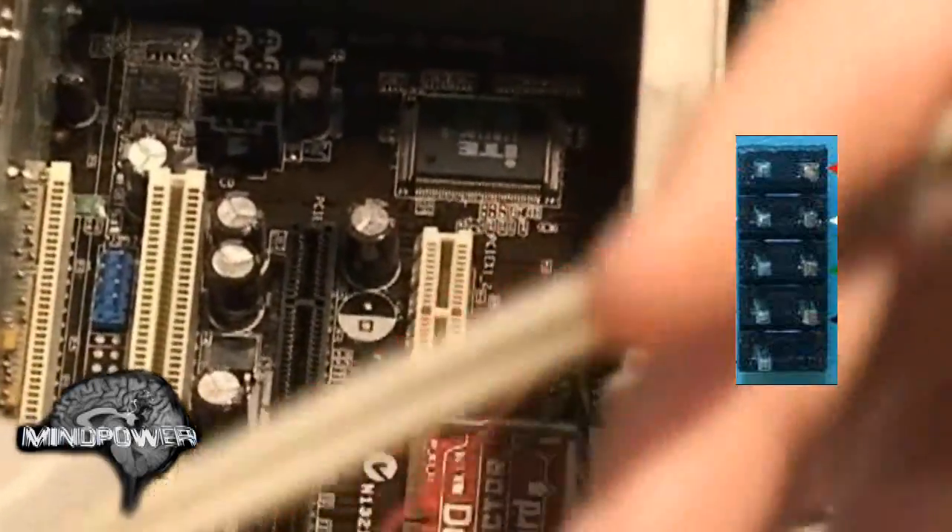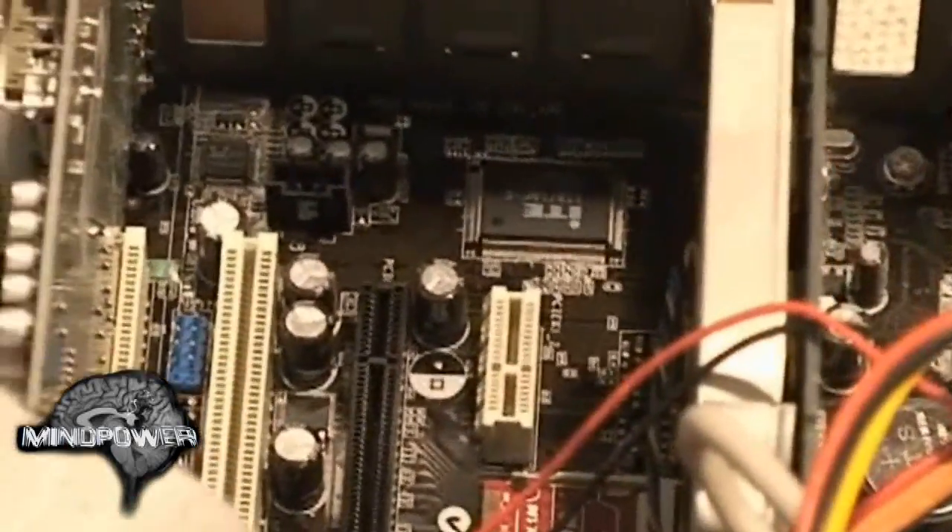You'll see that there are nine pins here — nine pins there. That's keyed so that it can only go on in one direction. That's the beauty of building computers: most of the stuff can only go on one way.